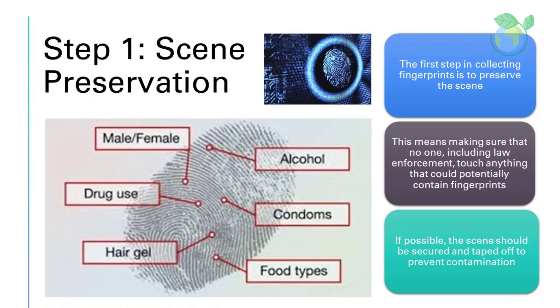Step 1: Scene Preservation. The first step in collecting fingerprints is to preserve the scene. This means making sure that no one, including law enforcement, touches anything that could potentially contain fingerprints. If possible, the scene should be secured and taped off to prevent contamination.